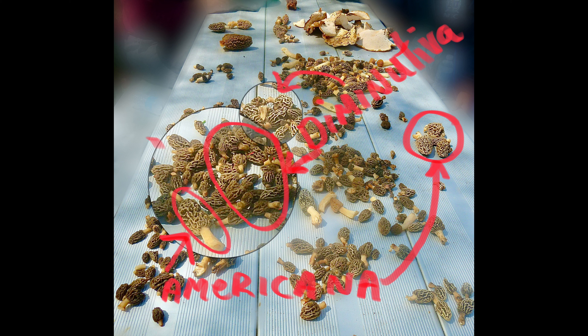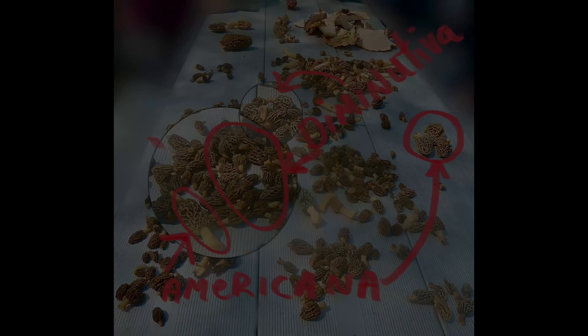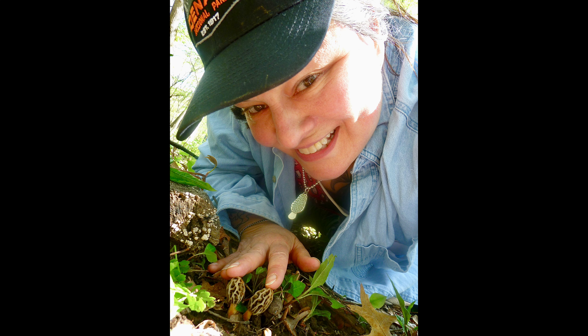None of the Americana we picked on that day — this was for a festival learning hunt that I was guiding with others — none of the Americana were full size. They were just starting, but they would get triple the size that you see there as they matured, while the Diminutiva pretty much stays tiny.